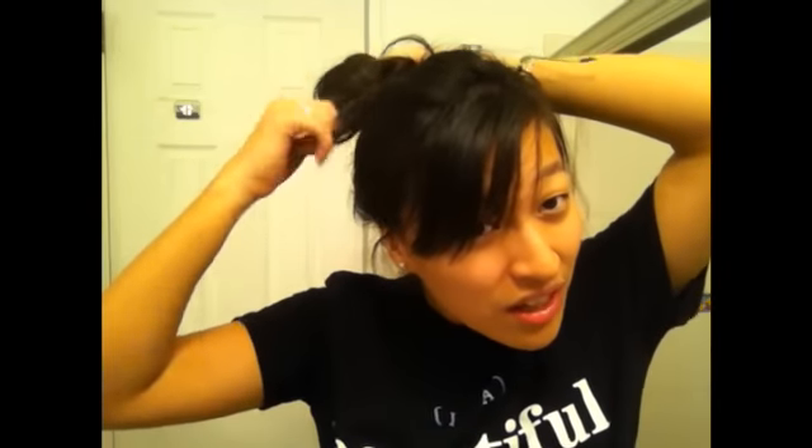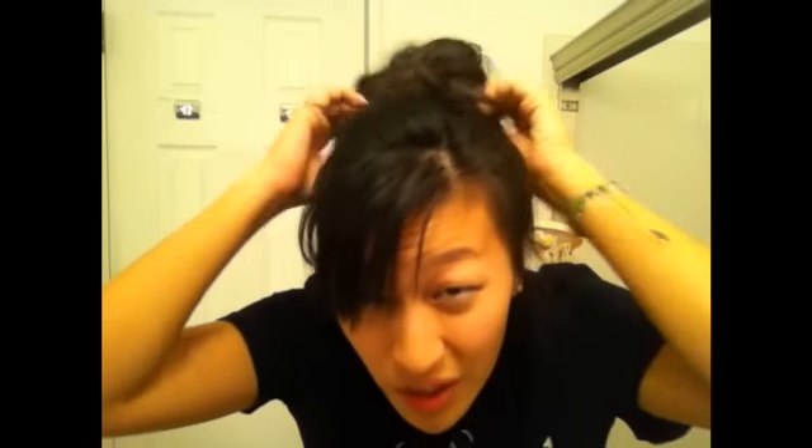I'm just going to go like this, and I'm not completely going to put it over — like this — twist, like that, and I'm just going to pop it through like that. Have fun with it. This is like a quick updo, so if it's messy, it still looks good. You don't have to worry — you can pull out some hairs to have some curls coming out. Make it messy, you can pull it apart.